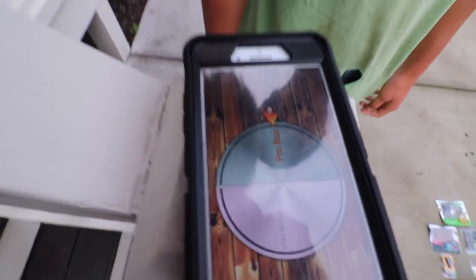Now we're about to spin a roulette wheel and see who gets which box. We're going to do rock paper scissors to see who gets the first pick of whatever box it lands on.